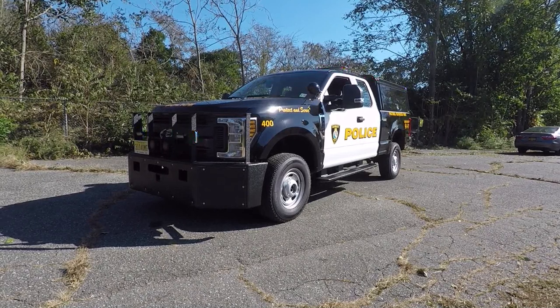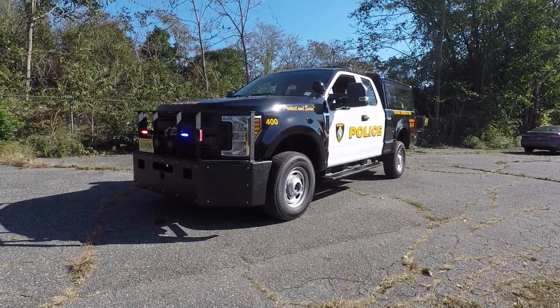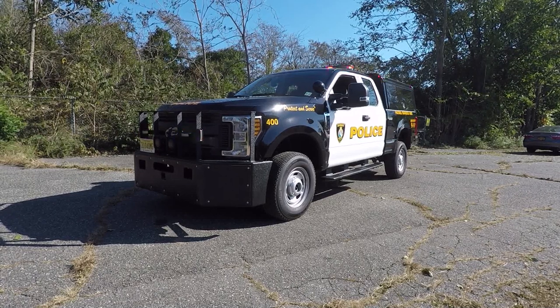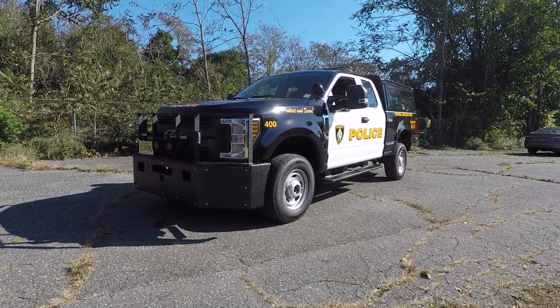What we're going to be taking a look at is a 2019 Ford F-250 that we built for the Ramsey, New Jersey Police Department. This vehicle is going to serve as their patrol services unit.